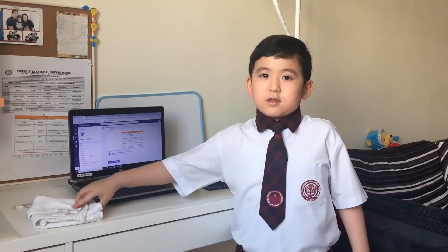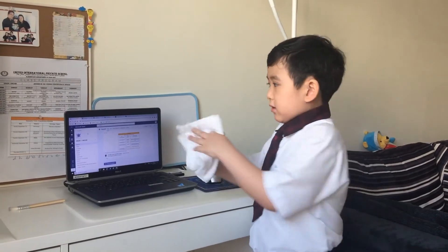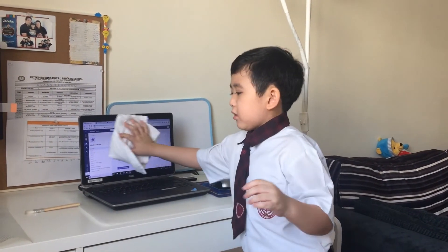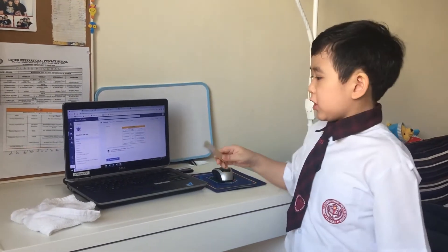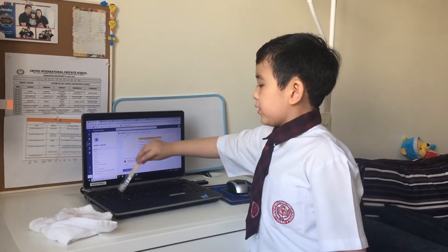Use a clean damp cloth like this to clean the computer, or use a little brush to remove the dust.